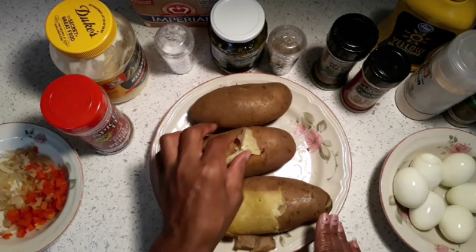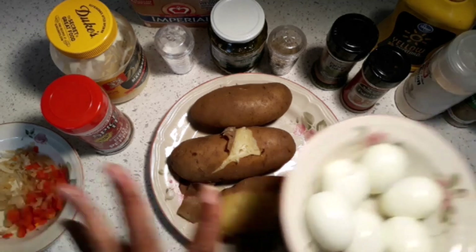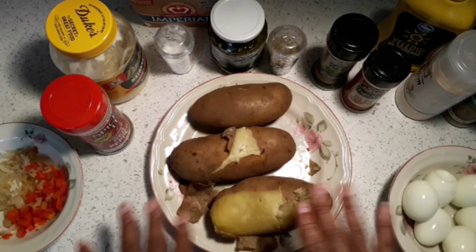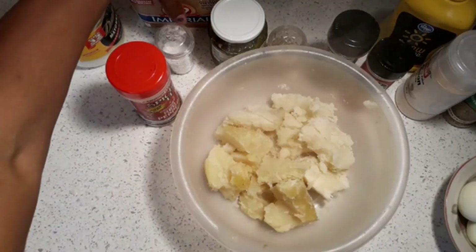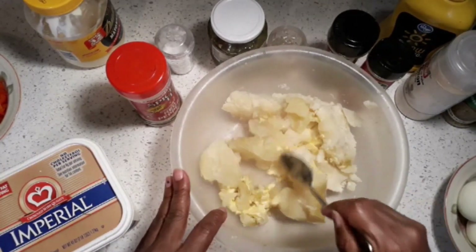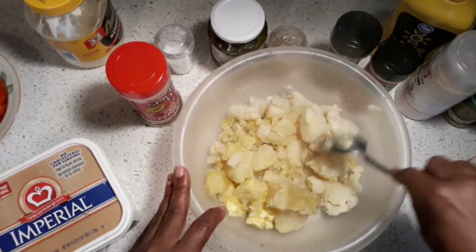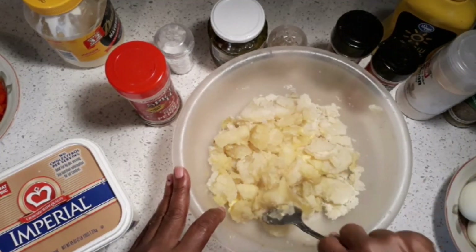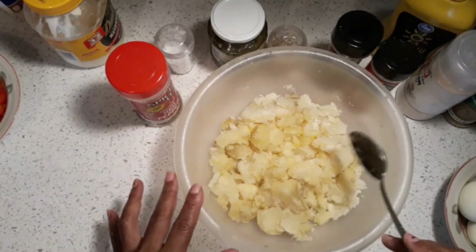Now I'm going to take all the skin off the potatoes while they're still warm, but make sure they're cool enough to work with. The eggs are already pre-boiled and ready to go in. I'm adding a little margarine to the warm potatoes — just a little, like this. I'm not going to mash them too much; I just want the margarine in there as the potatoes cool. I like a chunky potato salad, so I want them to stay in pieces.